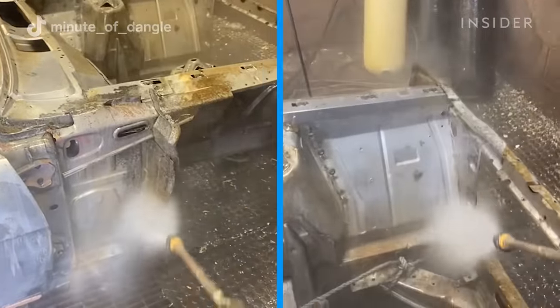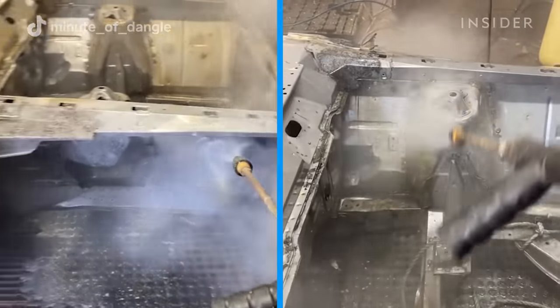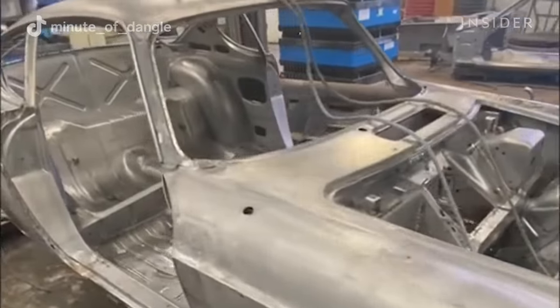Once all the rust is removed, our third step and third chemical is our water-based rust inhibitor. We dip it in the water-based rust inhibitor to stop further rusting until you're ready to paint.